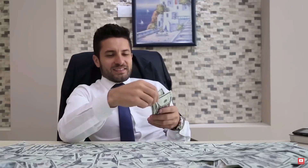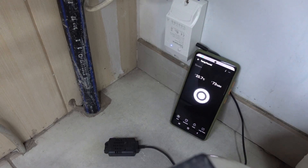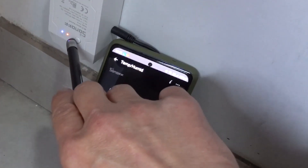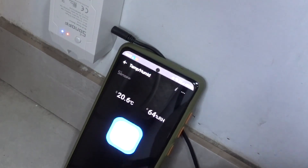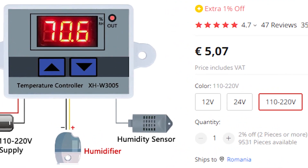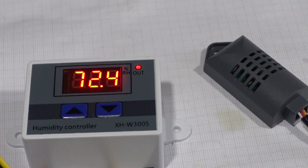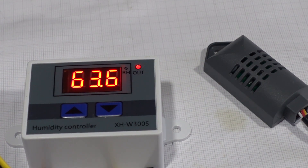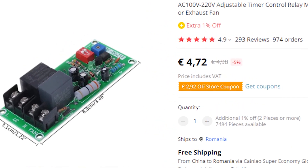Number 3: If you already have an extractor and you feel posh, this Wi-Fi module gives you a phone app with all the bells and whistles — automation, timer, manual control, remote control, and what not. Number 2: If you already have an extractor and just want automation for it, this humidity controller. Set the lower limit, the upper limit, and it works. The downside is it doesn't have a timer, so you'll have to add a relay delay module too.